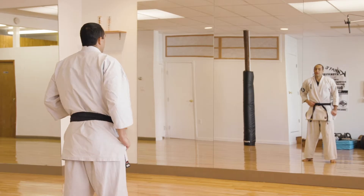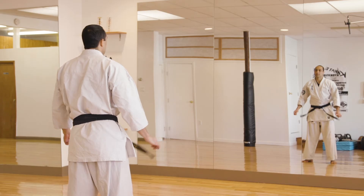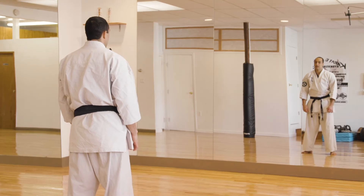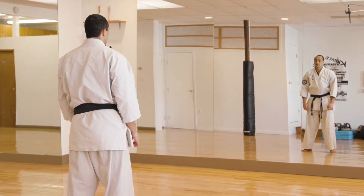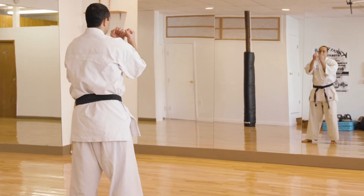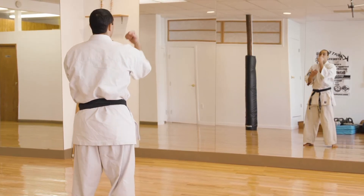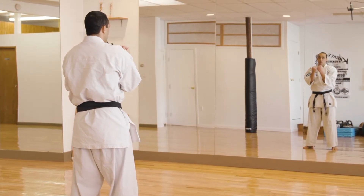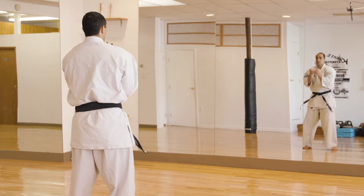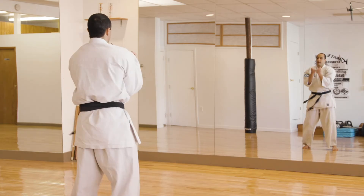And the last set of kihon basic techniques that I like to teach blue belts and advanced blue belts are your uraken strikes. Uraken is spelled U-R-A-K-E-N, and uraken is your back fist. The first technique is called Uraken Shomen Uchi — it's your back fist strike forward. We're aiming for the bridge of the nose, bending our wrists when we extend our arm. Ready — one, two, three, four, five. Kiai!